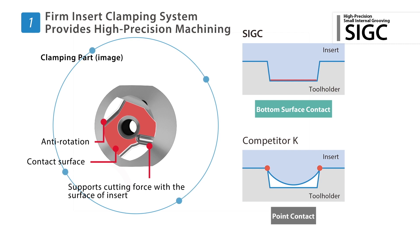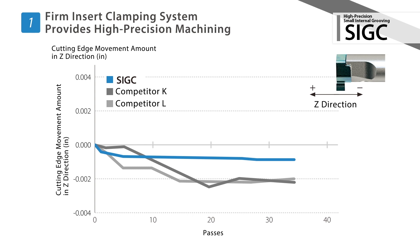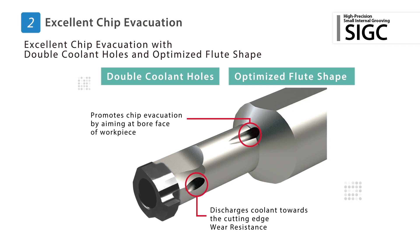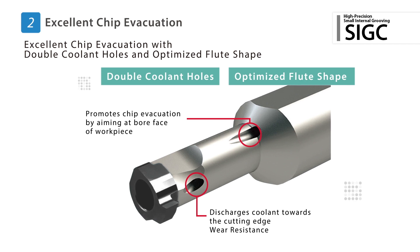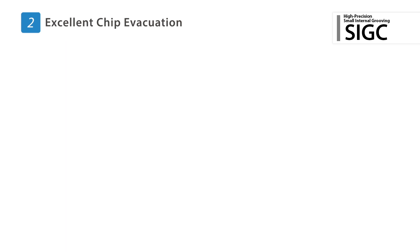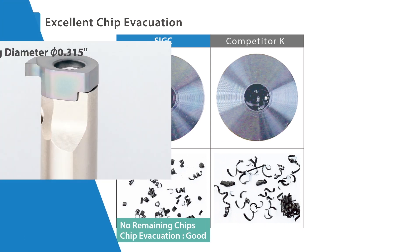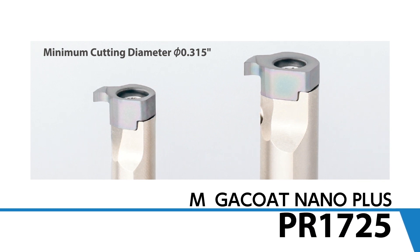High-precision machining is possible by reduced variation of the cutting edge position. Double coolant holes from two angles provide stable machining and excellent chip evacuation, featuring a unique flute design. In several tests, the SIGC grooving holder shows much better chip evacuation than competitors. Sizes range down to a 0.31 inch minimum cutting diameter.